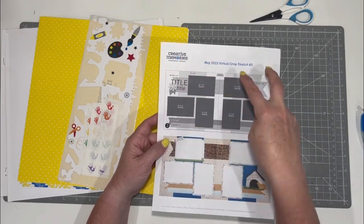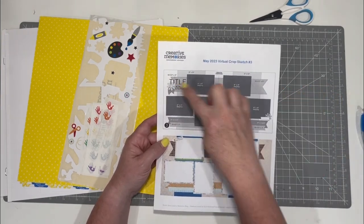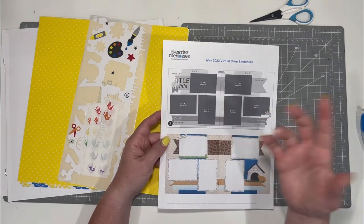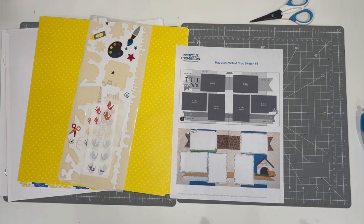It's just a strip kind of down the middle, a couple of banners across the top and the middle. So it's a pretty simple layout, pretty easy, standard four by six photos. I am going to make one little change in the photos — I'm going to make this a four by four instead of a four by six. So let's get started.